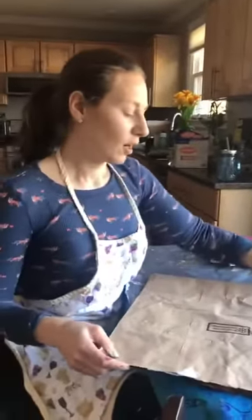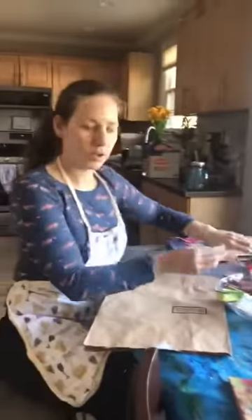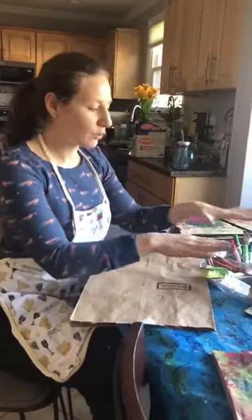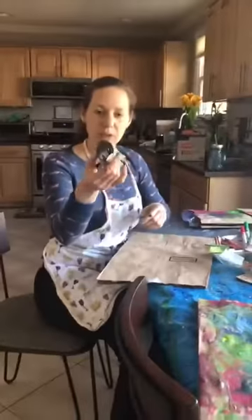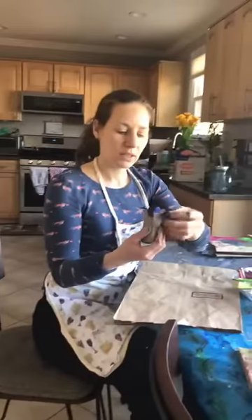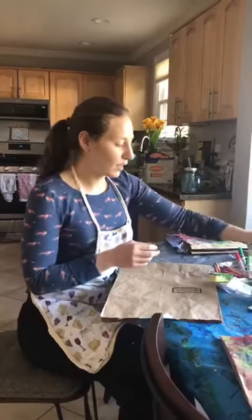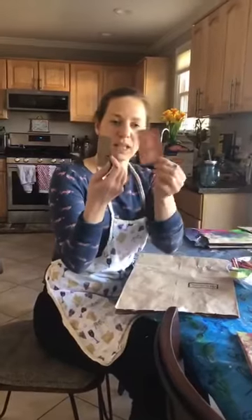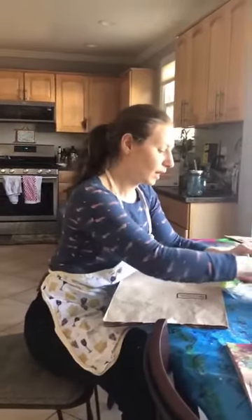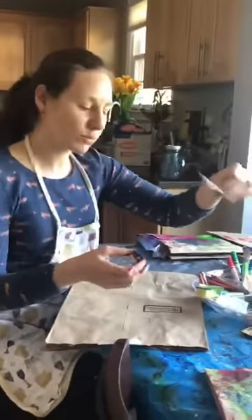What you'll need is some paint — or you can use markers if you don't have paint, or you can also use crayons. Then you can collect some different materials from around the house, such as toilet paper rolls which can be cut on the bottom into fringes, or you can use little pieces of cardboard, old plastic cards or membership cards, and Legos.